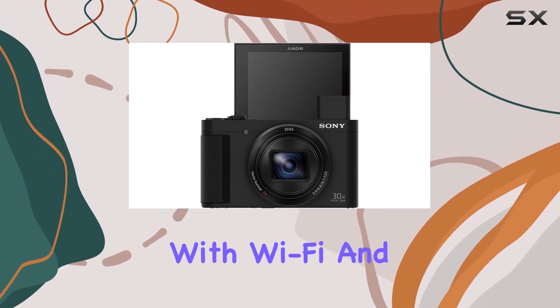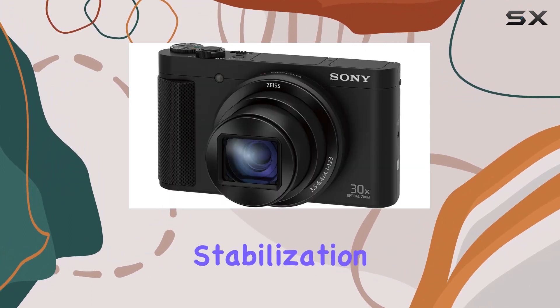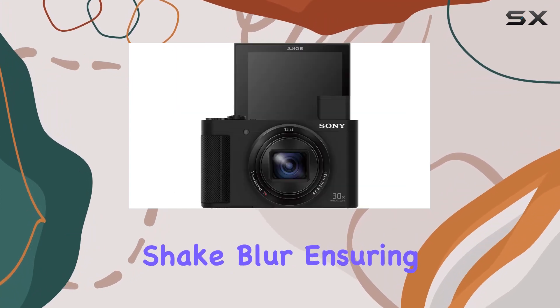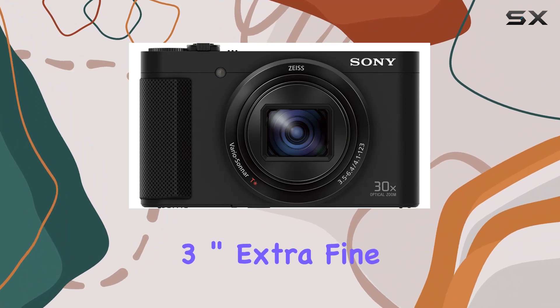Connectivity is seamless with Wi-Fi and NFC, allowing easy sharing and control through smartphones. The five-axis image stabilization is a game changer, significantly reducing camera shake and blur, ensuring your photos and videos are crisp and steady.